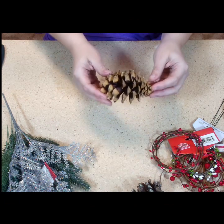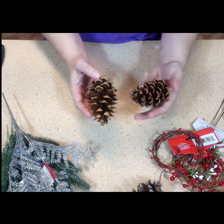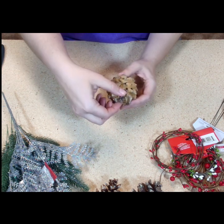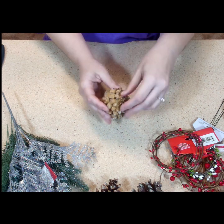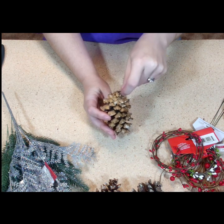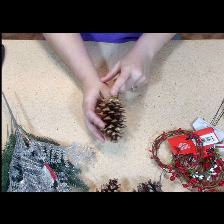Let's go ahead and jump in and get started. I'm going to use one of my smaller pinecones. To start off, I want to have something to hang it first — because once you start decorating the top with embellishments, you're probably not going to be able to get a string or wire through everything. So it's always a good point to start with how you're going to hang it.